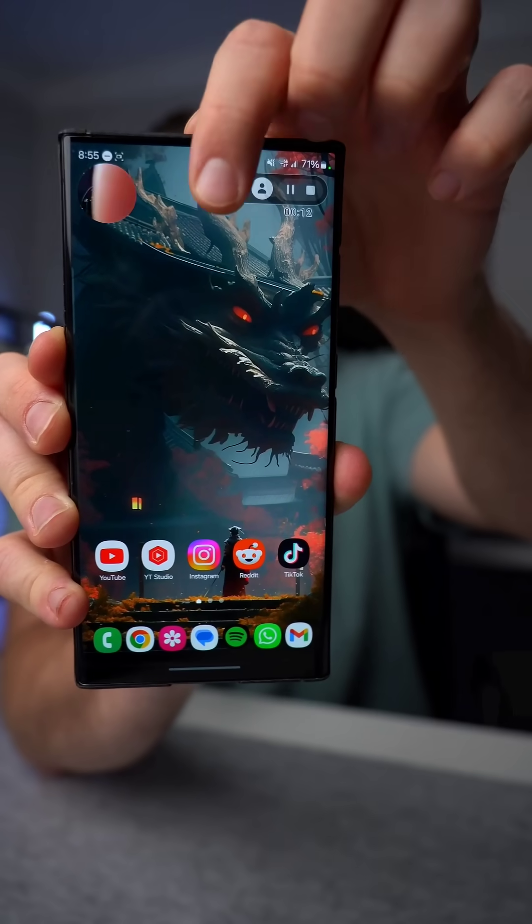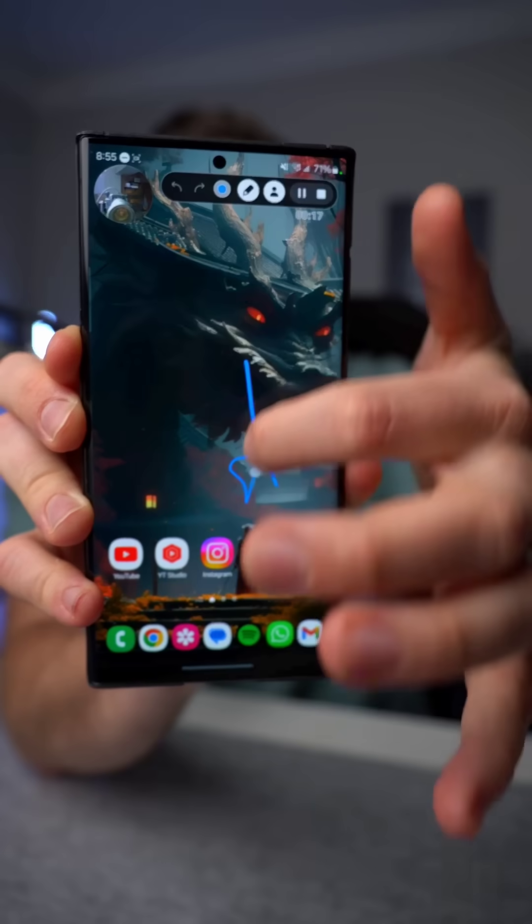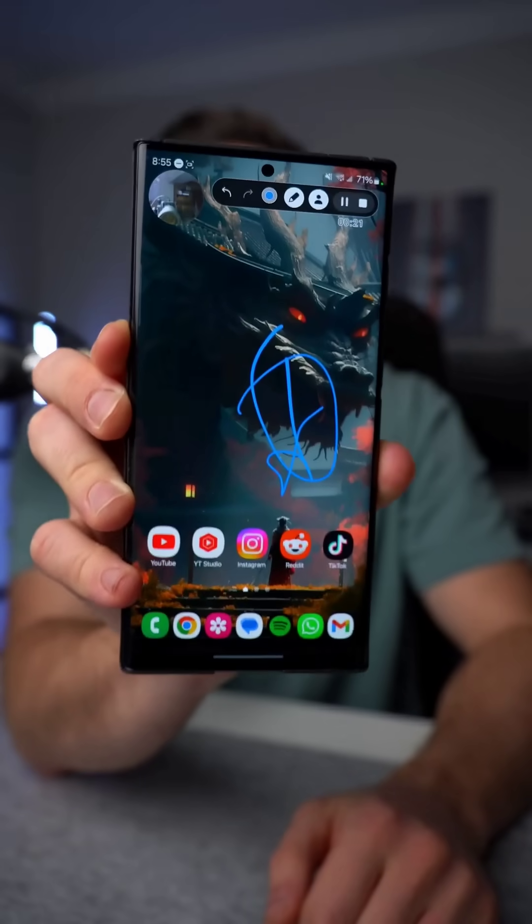What else you can do is actually annotate directly on this screen recording. So if you hit this little pencil icon, now we can point to things, we can circle things, and we can really point out exactly what your grandma needs to do, so that your screen recording can look something like this.